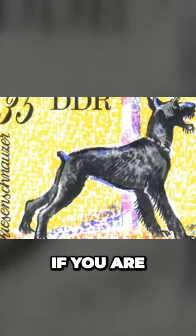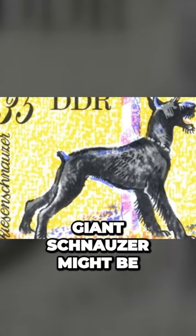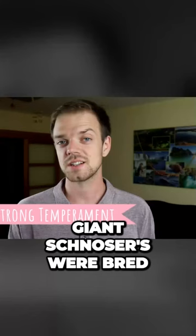If you are an active person, the giant Schnauzer might be the best choice for you. Schnauzers were bred to be working dogs, so they had to be kind of independent.